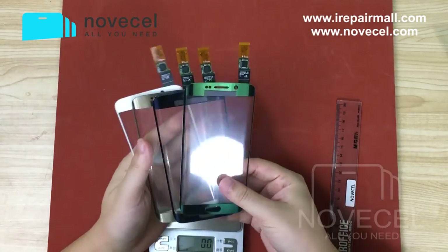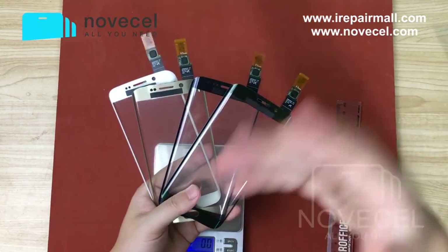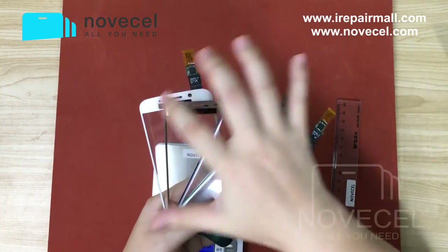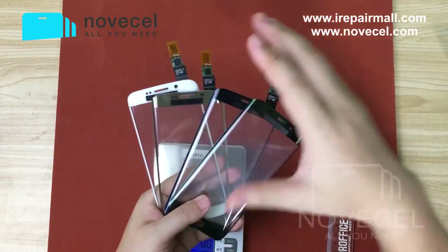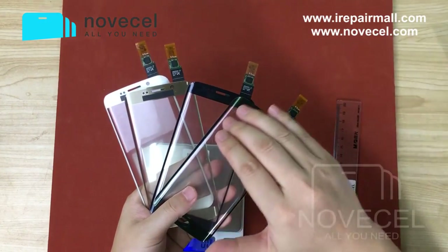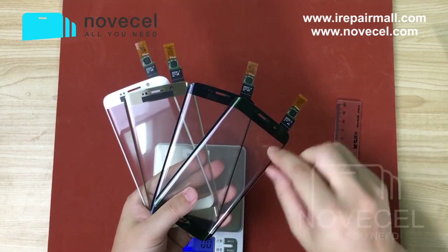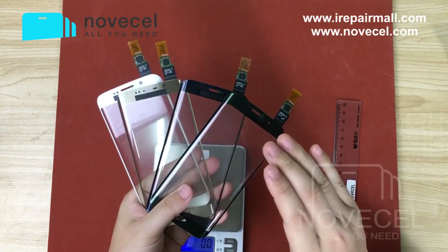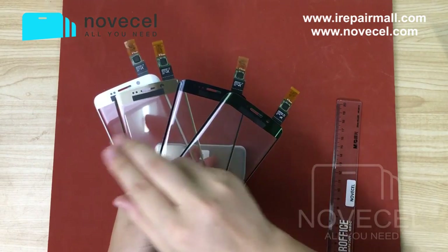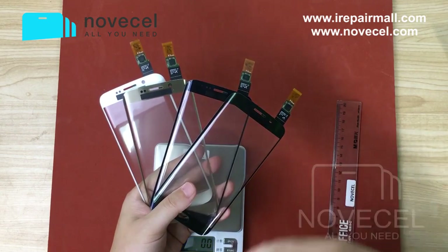I hope this video can help you guys understand. We have two kinds of product: one is without touch, just glass; another one is glass with touch, as you can see here. This product does not exist with a polarizer — no, just the protect glass and glass with touch, not like a 7-inch.